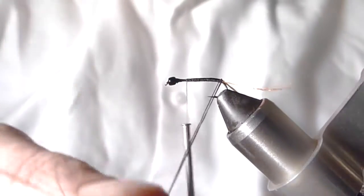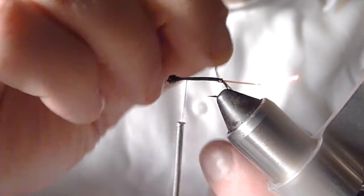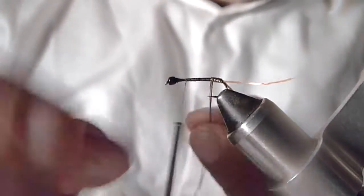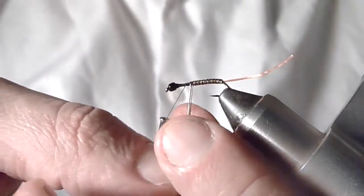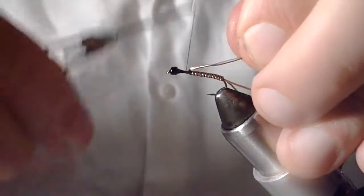Take these three strands of material — again, you don't want them to overlap one another, you want them to stay nice and parallel. Then just start wrapping this forward. Try not to catch the eye of your hook. You can see, if you're doing this at your bench, you'll start to see why this is called Tiger Stone — it's pretty apparent at this point. Just wrap over those materials.